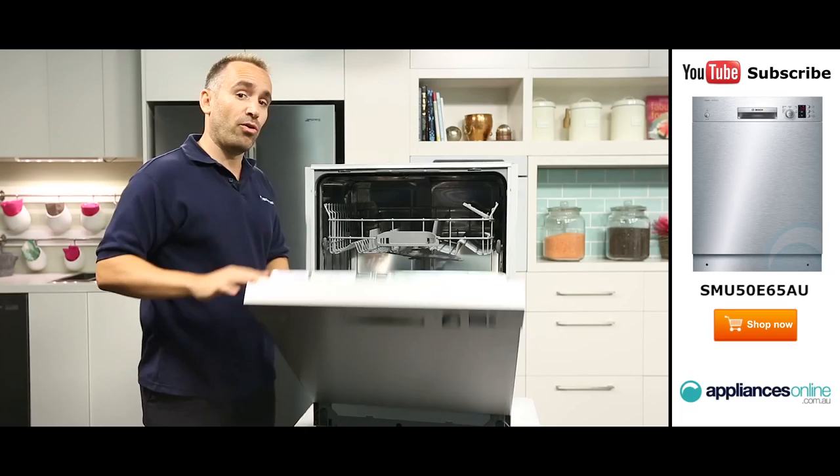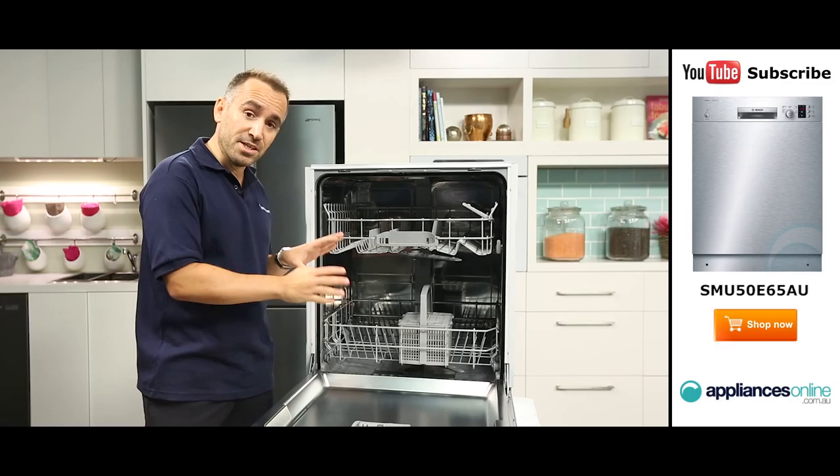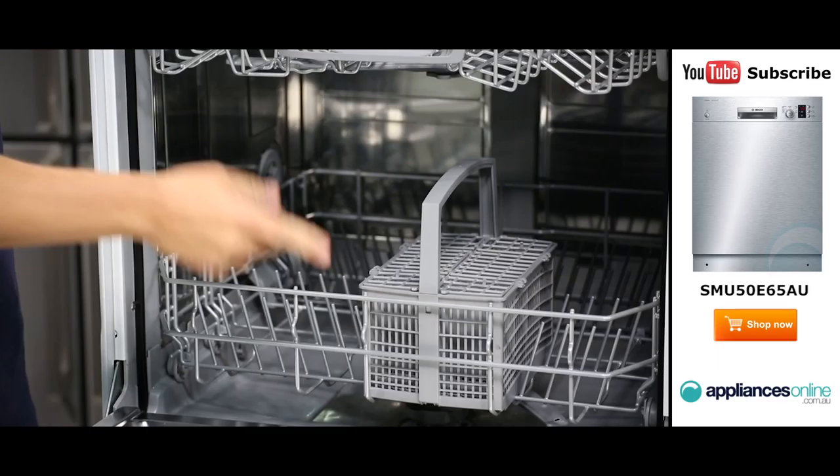As we take a look inside you'll notice the handle on the top basket. This allows for easier gliding in and out. The top basket is ideal for smaller items such as cups, saucers and glasses, while the lower basket is best suited for larger plates, pots and pans. The upper basket is also height adjustable to better accommodate larger crockery in the lower basket. There is also a removable cutlery basket.